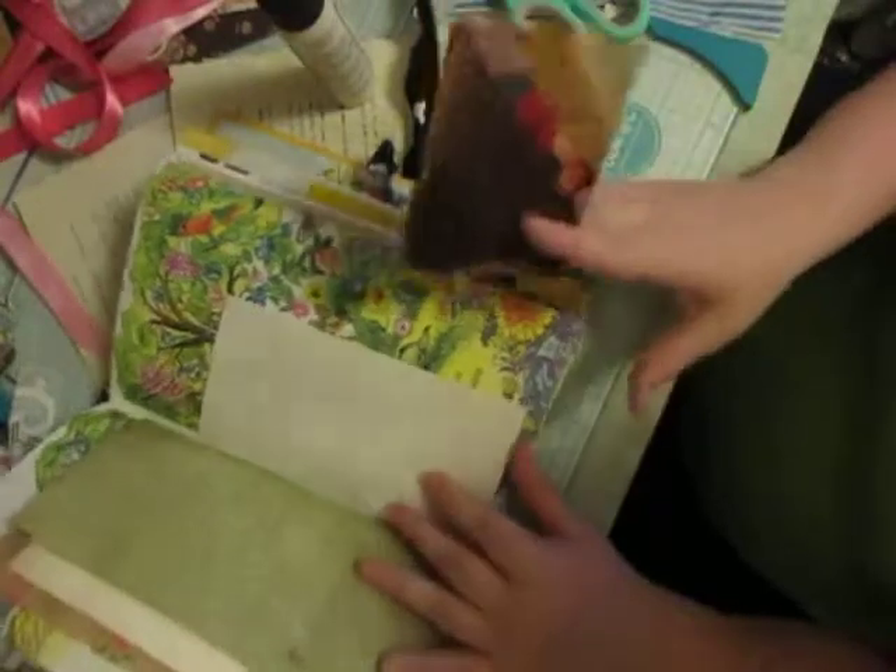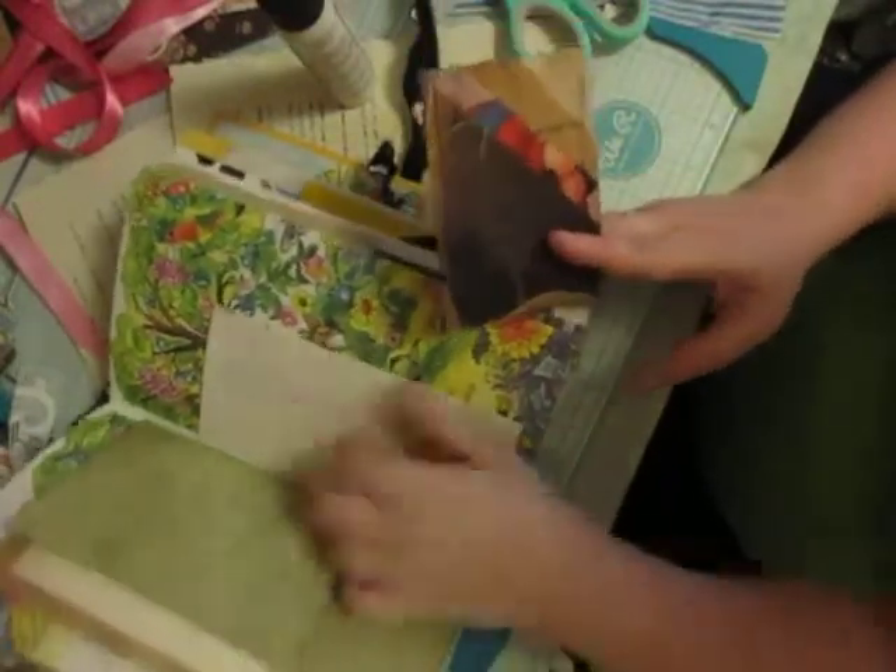Now this one — we've got another pocket through here, here we go.